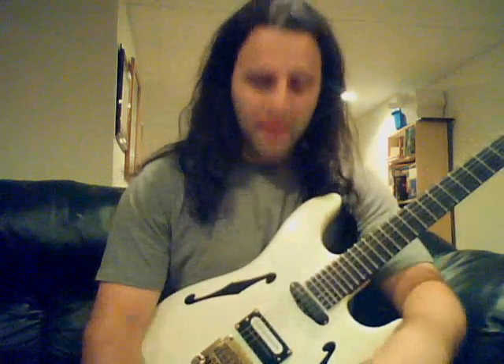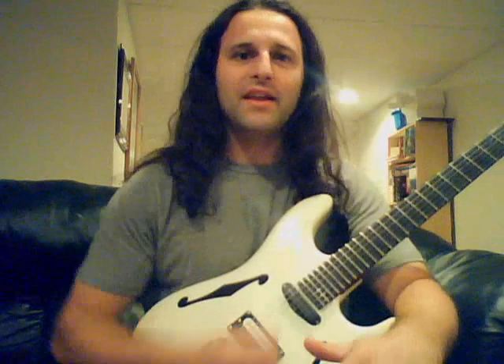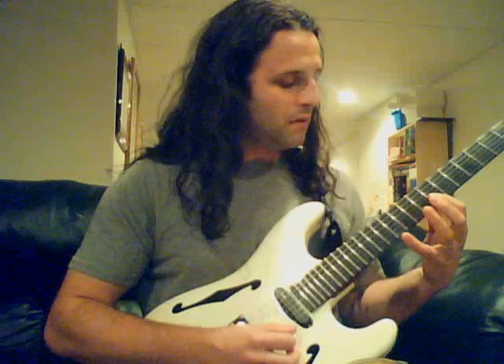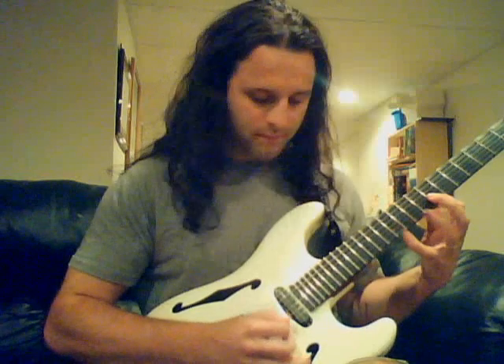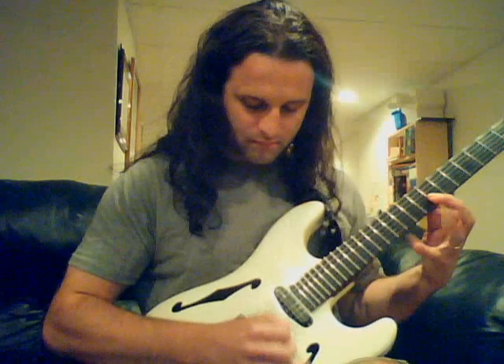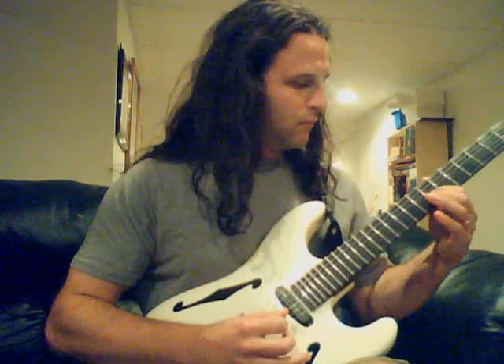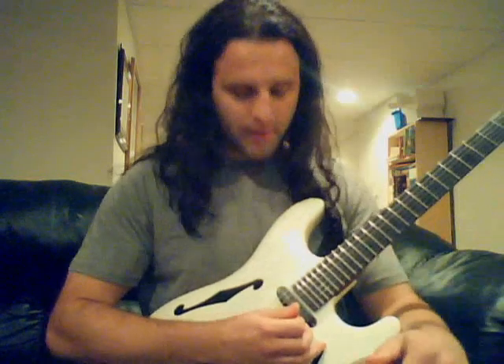[demonstrates B minor triad sweep] You get the idea. That was minor, but you can also do major. [demonstrates major triad]